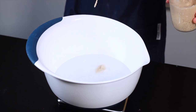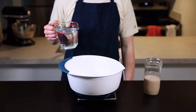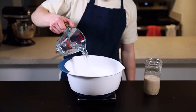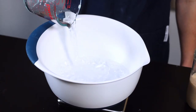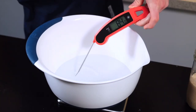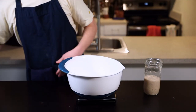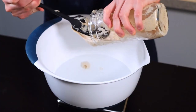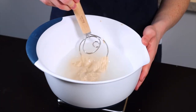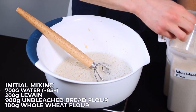When I perform a quick float test it does float, which indicates that it's ready to use. To start off, get out a large bowl and fill it with 700 grams of water at about 85°F (30°C). I'll put the volumetric measurements in the description below, but for sourdough you really do want to use a scale to get the best results. Now add your levain, which should be about 200 grams, and stir to disperse it throughout the liquid.